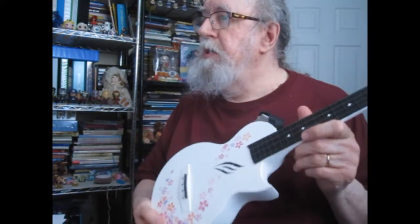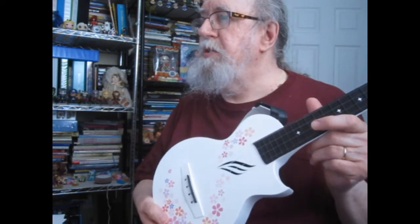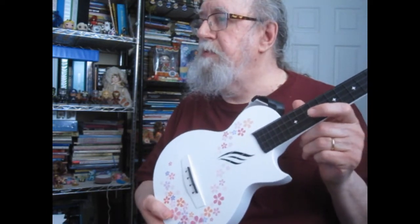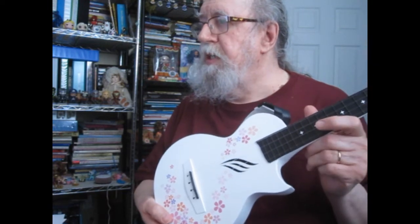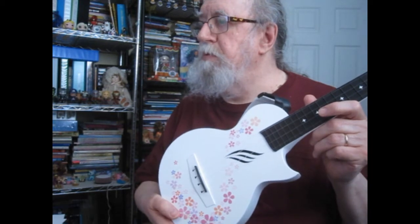Today I got in an Enya Nova U 23-inch concert ukulele, white, carbon fiber travel ukulele with beginning kit. It includes online lessons, case, strap, cable, and strings.